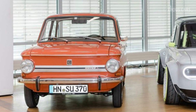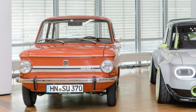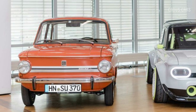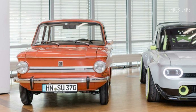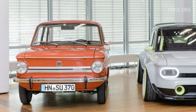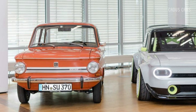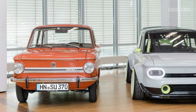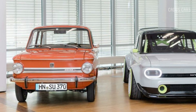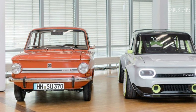For the anniversary, Audi had its trainees turn a 1971 NSU Prinz 4 into an electric sports car, widening the square body and adding modern touches like LED lighting. In place of the two-cylinder engine, the apprentices fitted a 240-horsepower electric motor from an Audi e-tron, hooked up to the battery from a plug-in hybrid Q7 SUV.